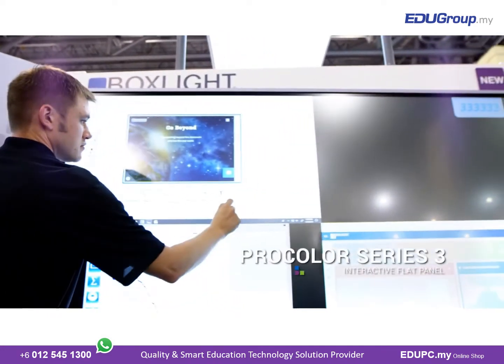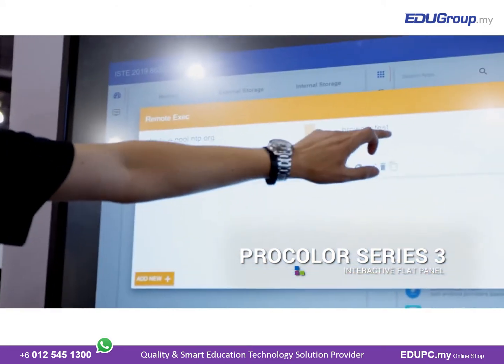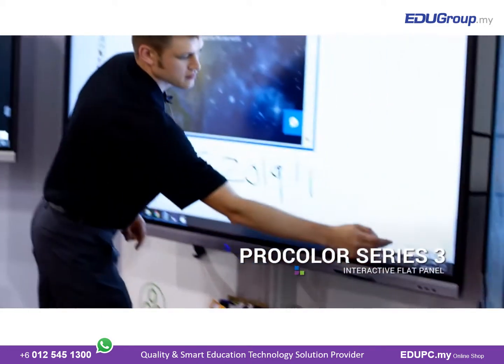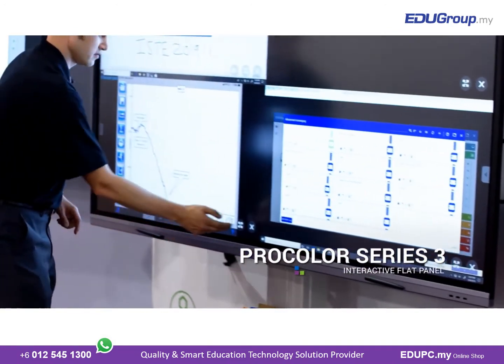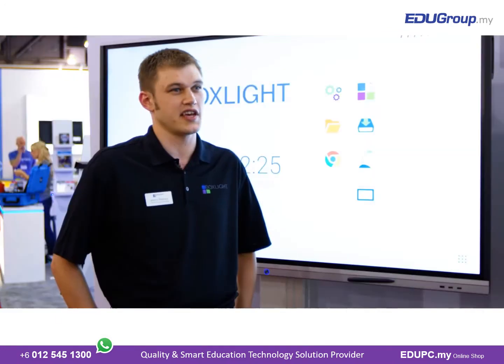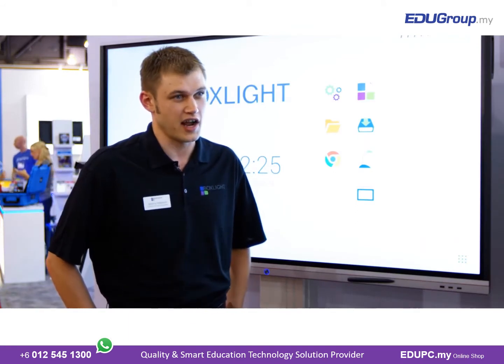Some of the features and benefits of our interactive flat panel are the ability to tie in wirelessly to your network and allow for collaboration throughout the classroom. You have 20 points of touch whether it's on the Android side or on the Windows side, and you can take advantage of your multi-touch interactive software.